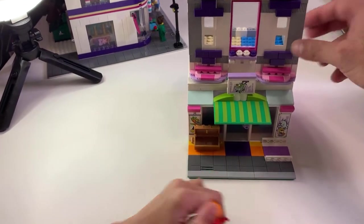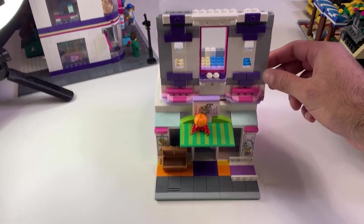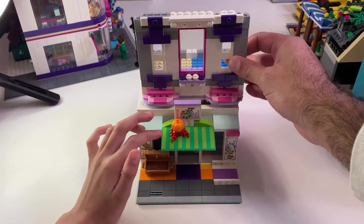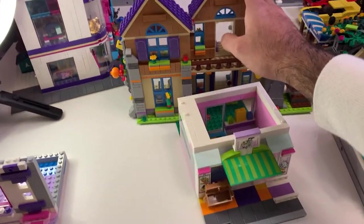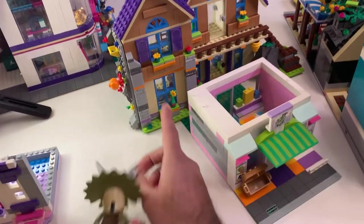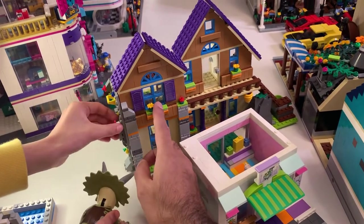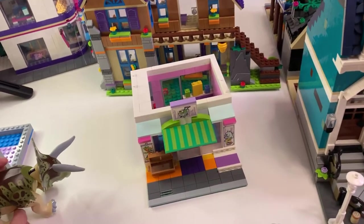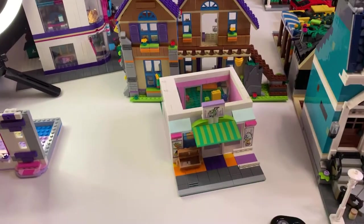We won't keep the facade like this obviously — I was just trying to measure it out and see what we can do with colors. We might keep it pink or maybe even white, we'll see. We also got a Mia set that we built — I really like this facade here, so we might use it to make Mia's city apartment.